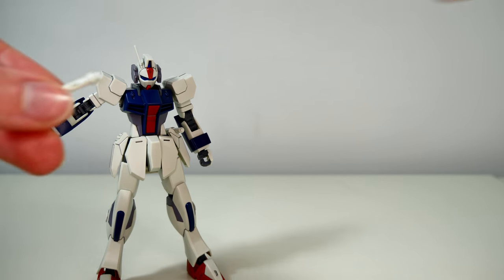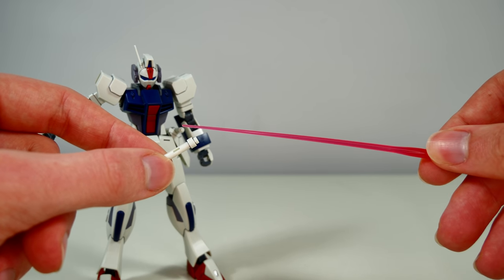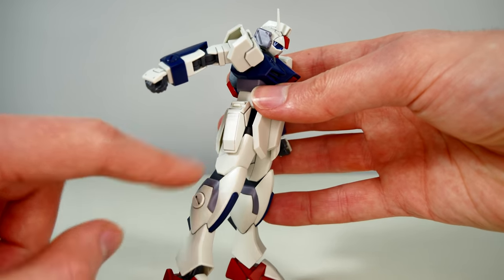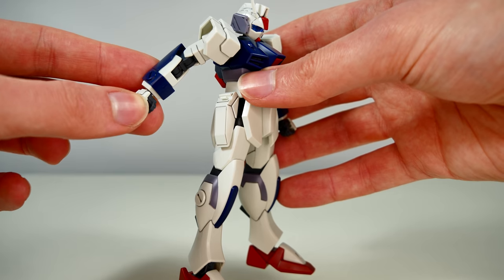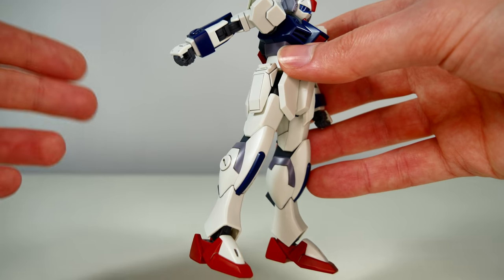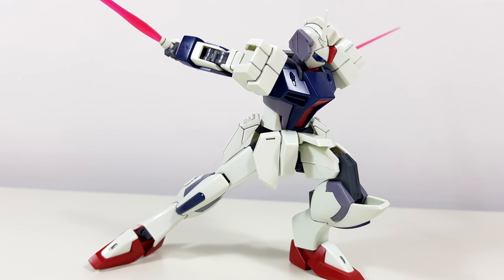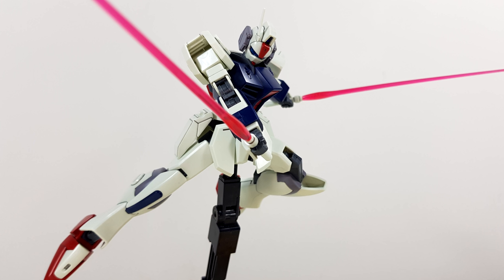The beam sabers come with two new-style long beam saber blade effect parts. While we're talking about the pouches, I want to point out that normally inside of these should be one stiletto anti-armor rocket-propelled penetrator each, but not only do they not open up — which is completely understandable for a high grade — we don't get the stilettos at all. For those you'll have to buy the P-Bandai kit.